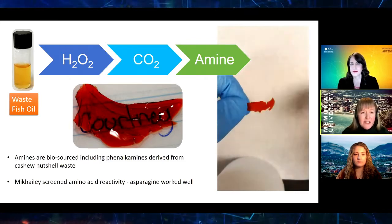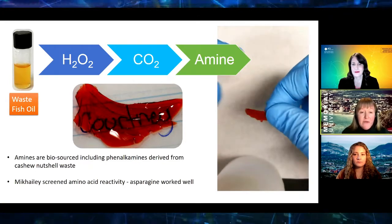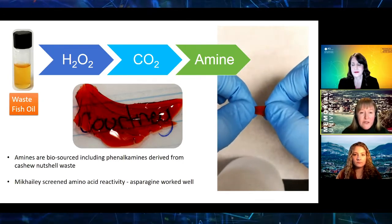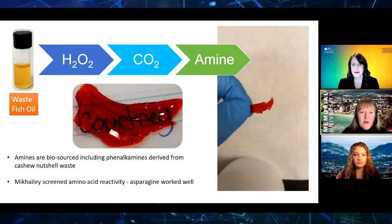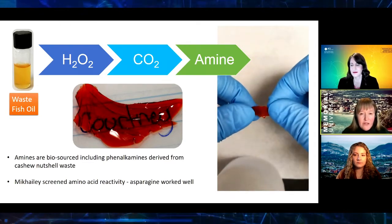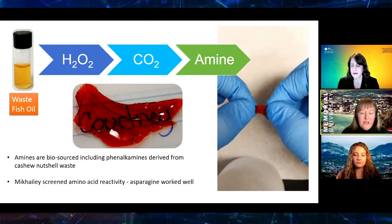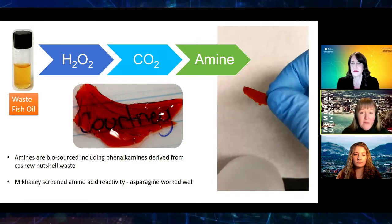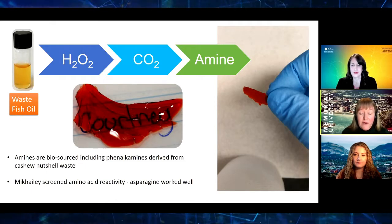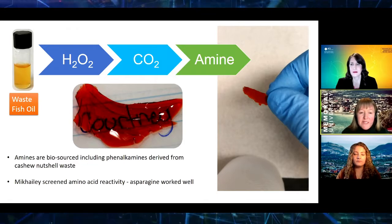It's slightly stretchy as shown in the video. In the first step, we use hydrogen peroxide — the same material that you can buy in a drugstore or pharmacy — and this oxidizes the fish oil. Then we react it with carbon dioxide. Then we react it with an amine, which is a nitrogen-containing molecule. We thought if we use an amine from a biological source, we could make the process even more sustainable. So we started with an amine that can be obtained from cashew nutshell waste, which is a commercially available material, and we got the red-orange plastic shown.